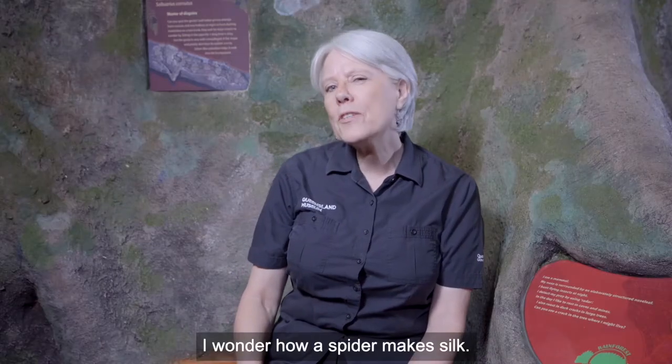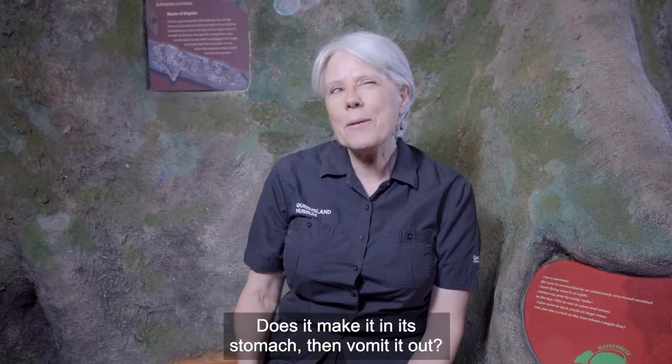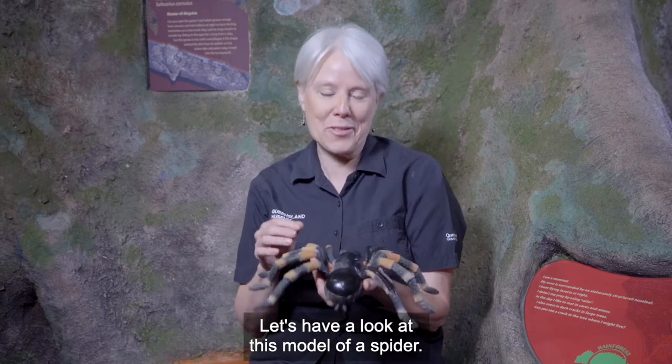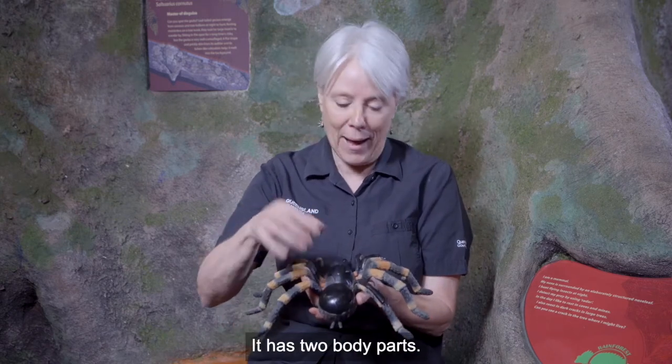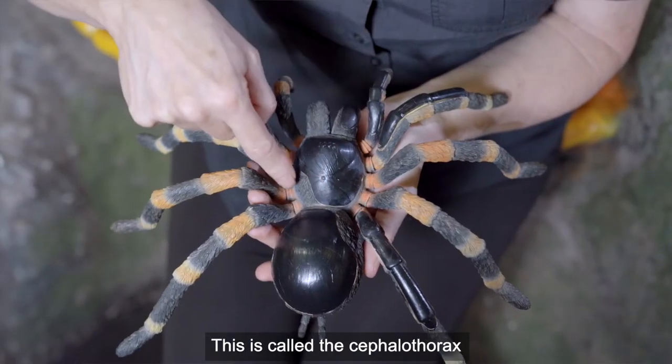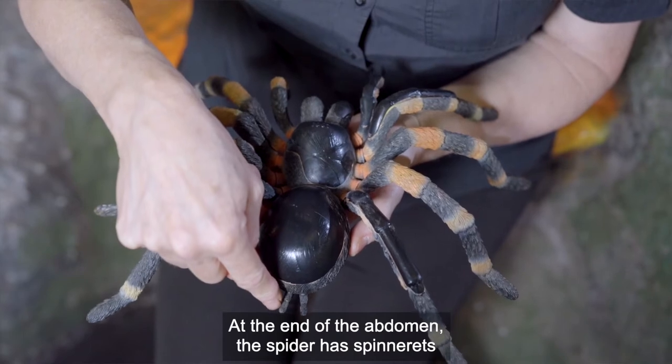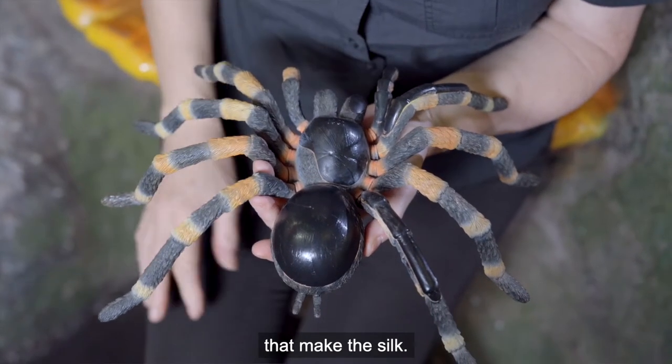I wonder how a spider makes silk. Does it make it in its stomach then vomit it out? Let's have a look at this model of a spider. It has two body parts. This is called the cephalothorax and this is the abdomen. At the end of the abdomen the spider has spinnerets that make the silk.